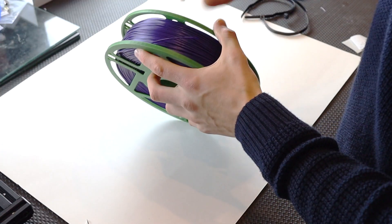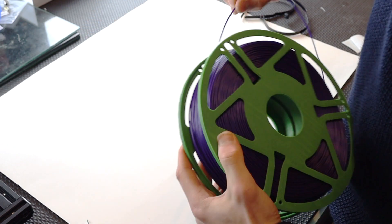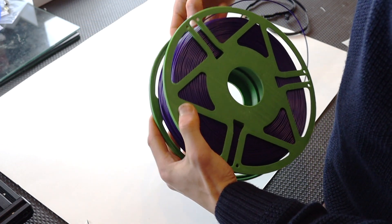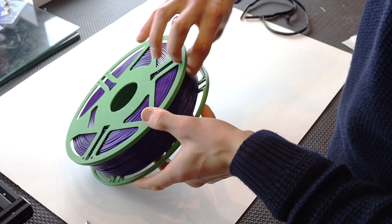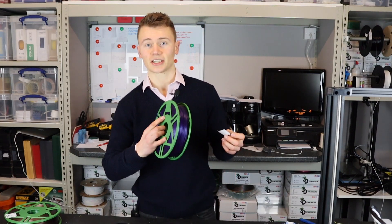You can then just tighten the master spool up a few more turns now that the cable ties are off. Then take the other end of the filament and poke it through the space in the master spool's edge just to lock it in place and stop it unraveling. And the final step is to attach the sticker.